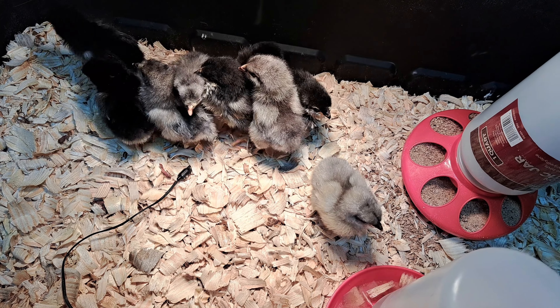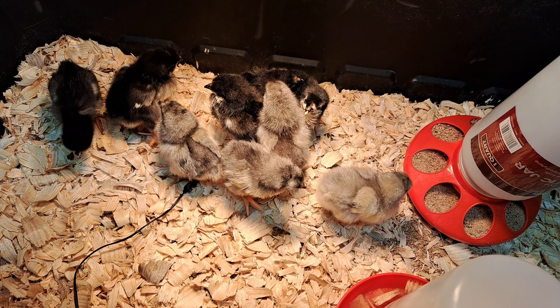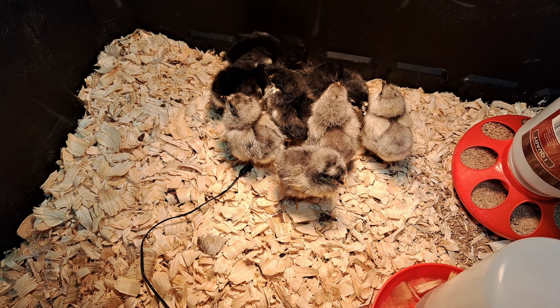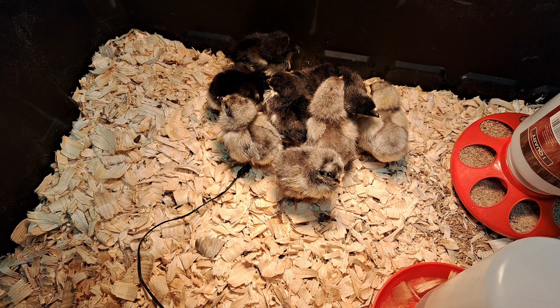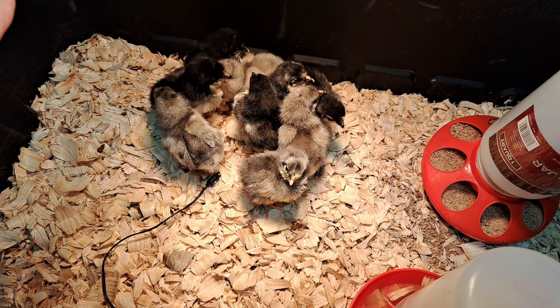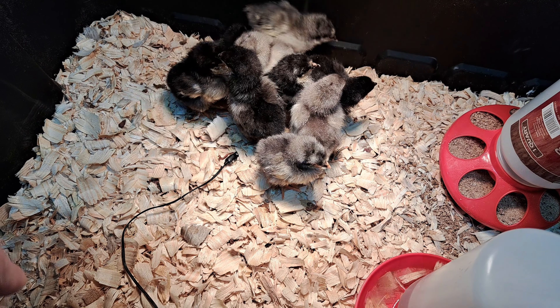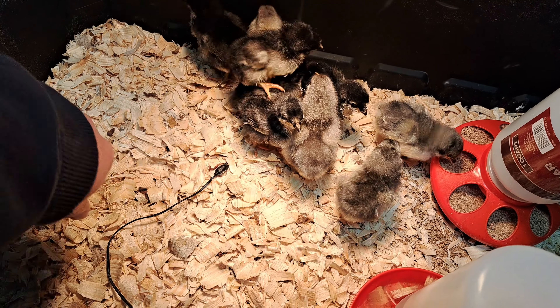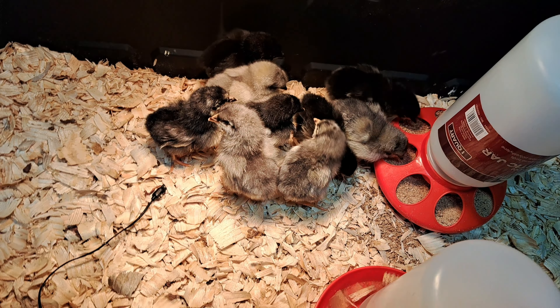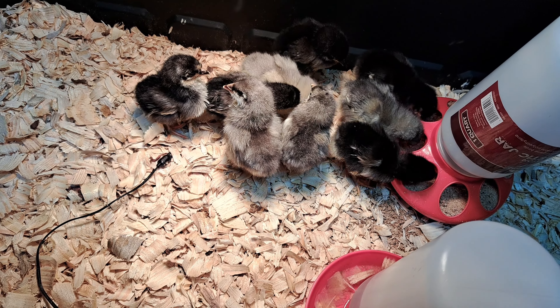I wish I had some leg bands that were small enough I could band them and be able to tell them apart when they get older. Because usually when they're this size, by the time they get bigger they look completely different and you can't remember which one was which. I need to invest in some bands — next hatch that we do, I might invest in some bands.